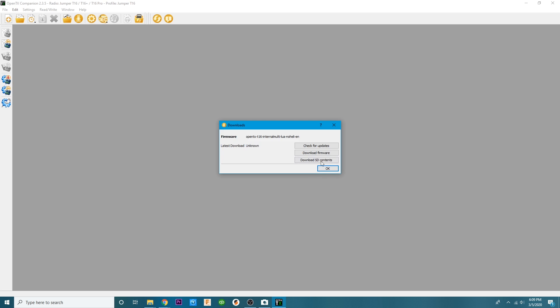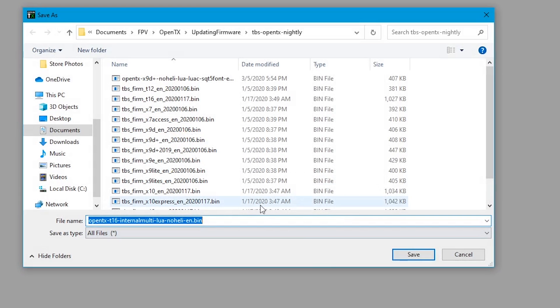Now that you have built your new firmware profile, it's time to download the firmware. Head up to File and click Download Firmware. It's going to download and want to save right here. It's a good idea to look at the file name, make sure you recognize it. I have an extremely organized FPV and OpenTX folder structure, which is what we're working within.